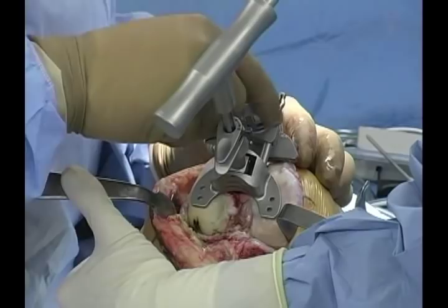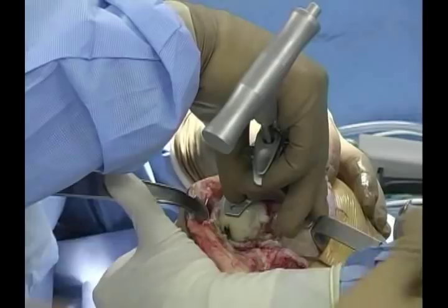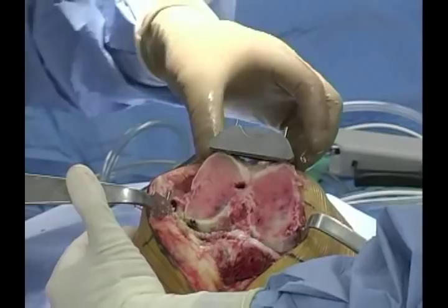We have two types of pins for fixation. On blocks where I may want to move the block, I use just a drill bit for simple extraction of the block. There's also a cross pin that can be used if necessary to help fix the block to the bone. The block is low profile, and the capture for the blade is beveled, allowing for divergence of the blade to complete the cut.